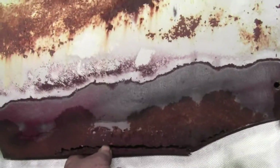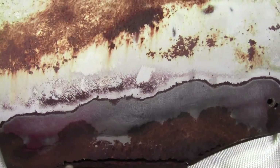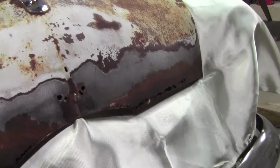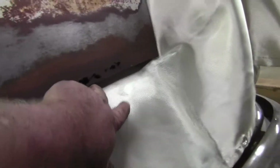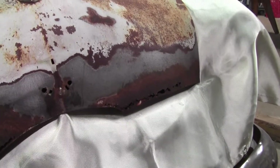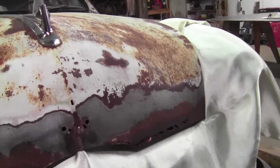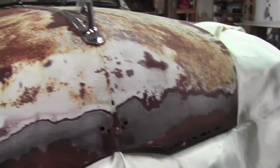This side is completely broke loose so I don't really have a whole lot to go on as far as shape goes, so I'll shape that side first. I was thinking I was going to be able to brake it, but it's actually got a curve to it, so it's going to have to be made in a couple of pieces. Let me get this cut out and start figuring on how I'm going to shape some metal.